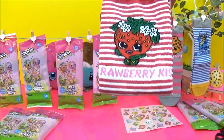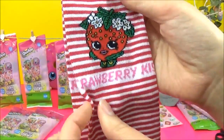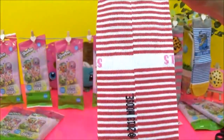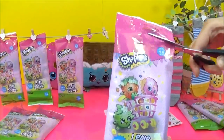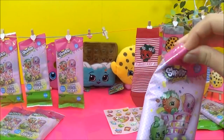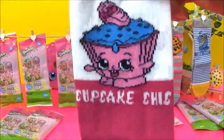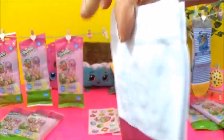One, two, three — Strawberry Kiss! So cute. One, two, three — Cupcake Chic! Yay! I'm just glad there are no duplicates so far. Oh, so cute — look at the teeth, that is really cute. I love the colors as well.